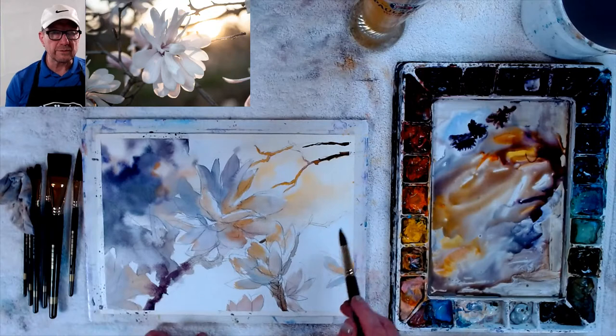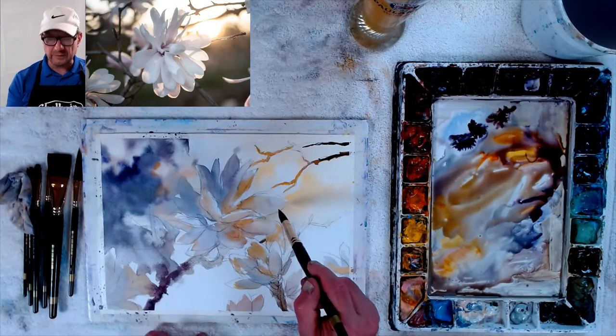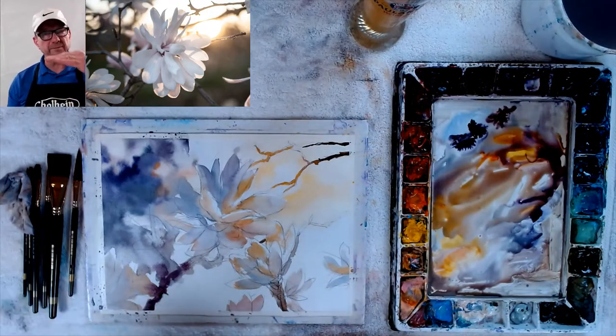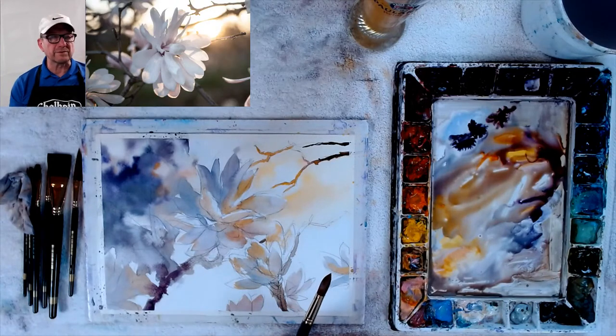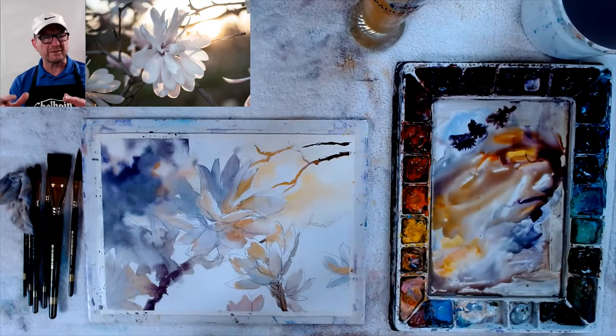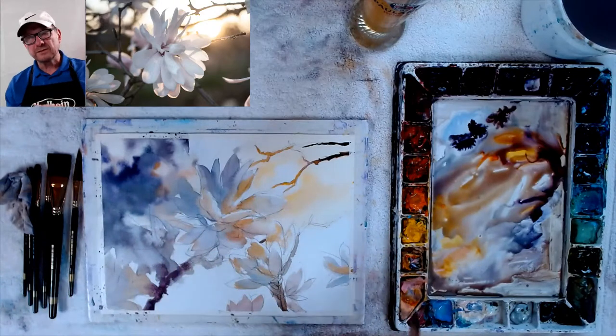That's this branch right here. I brought it down a little bit farther — there was one sticking right out, but I didn't like how they're all lined up on top of each other. So I made this one a little bit different. Those are things that you have to look for — look for tangents, look for things that are out of place that don't balance right. Always look for balance in your painting.